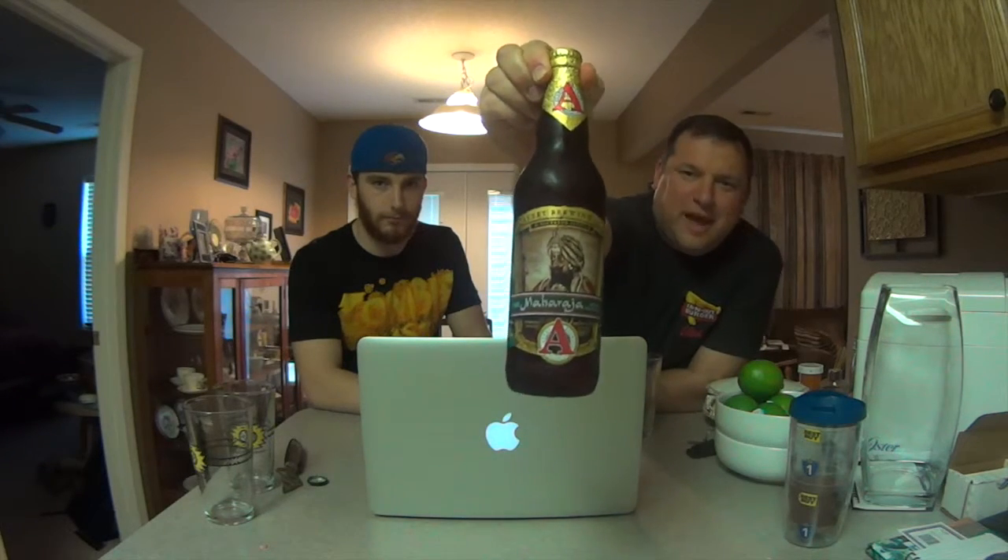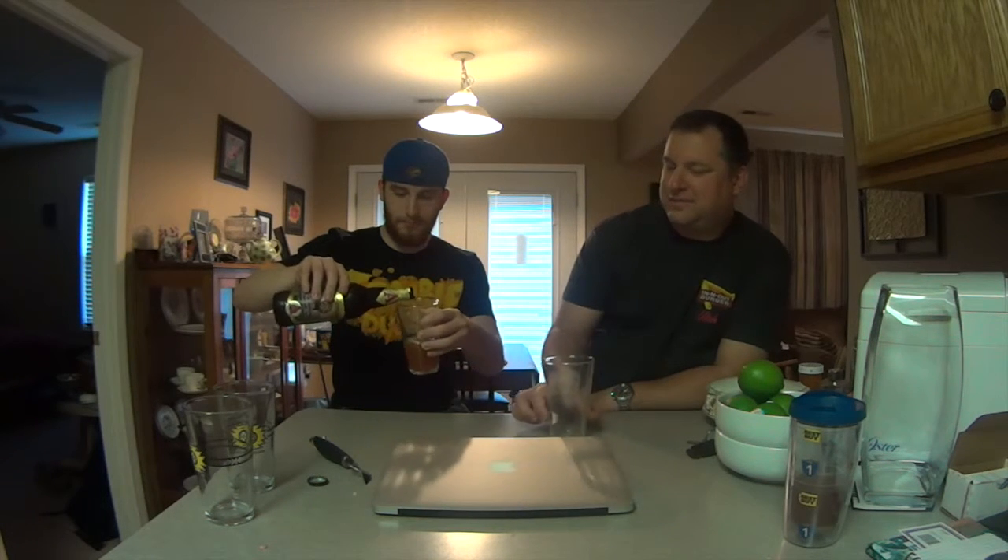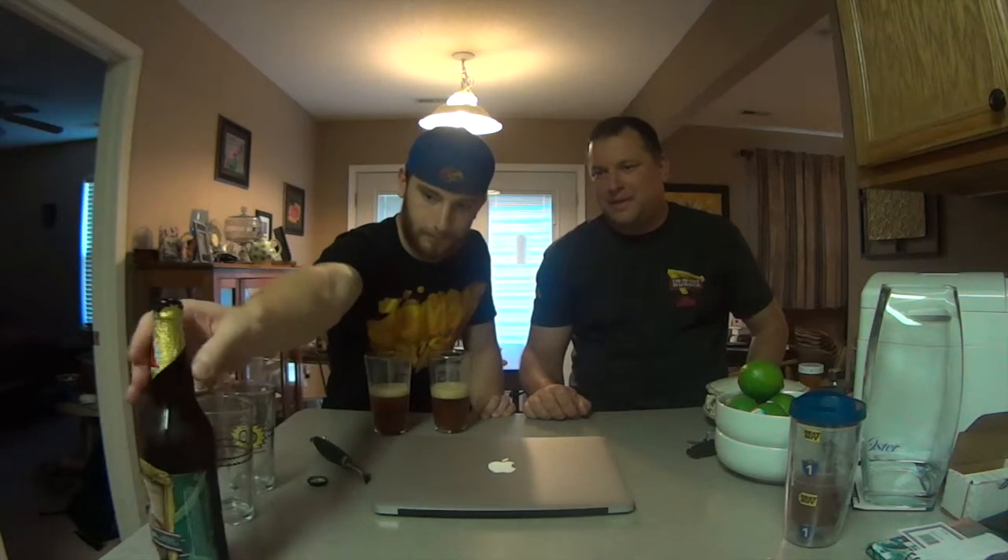And there it is, from Avery. This is probably going to take a minute. Why don't you just go ahead and pop it? We did get another one of these and we're keeping that one back for a little while — it just depends on how we like it. I can already smell some goodness.